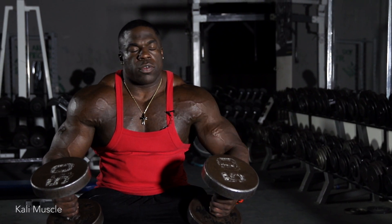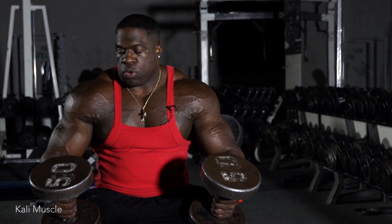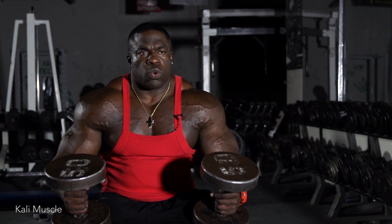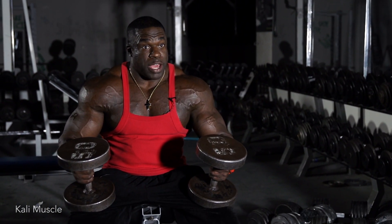Now we have incline bench press to hit the top portion of your chest. A lot of people run away from these and like to do decline because it's easy, and try to veer away from these which are harder. My theory is if it's harder, it's better.